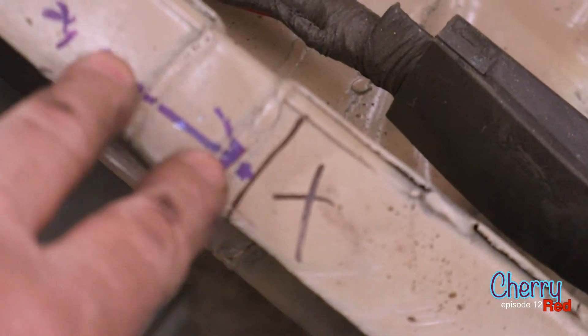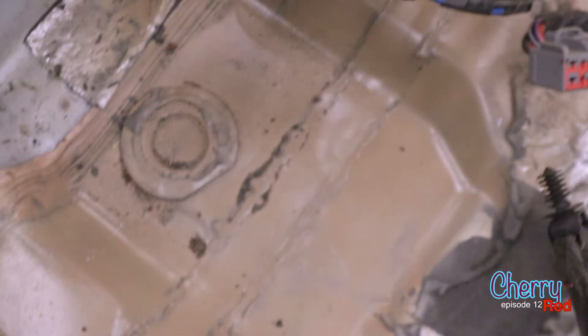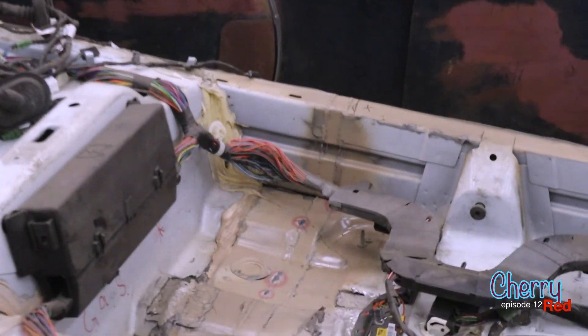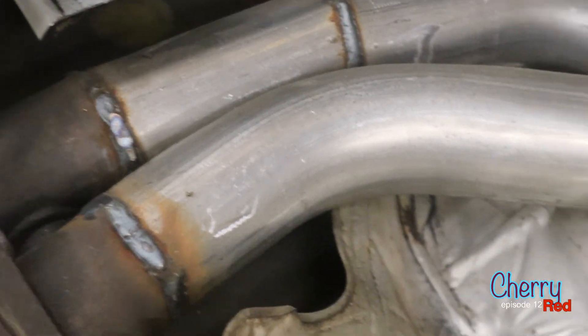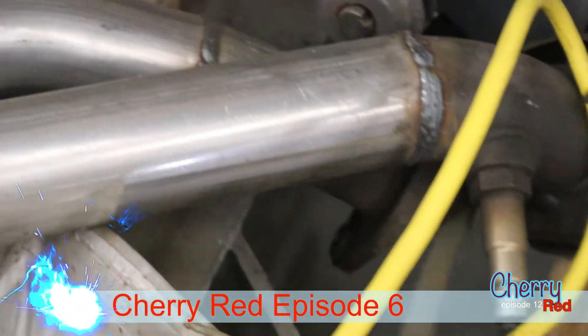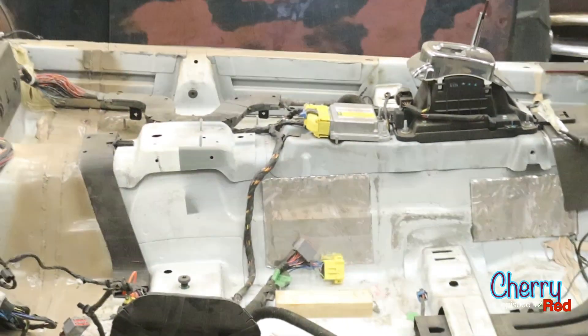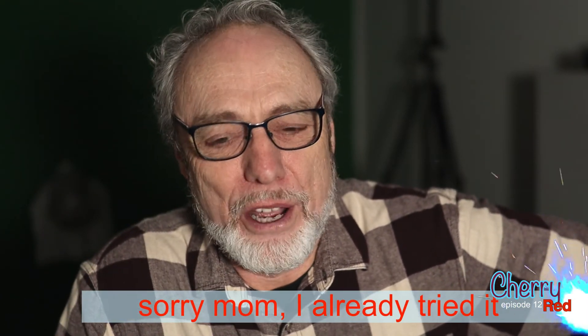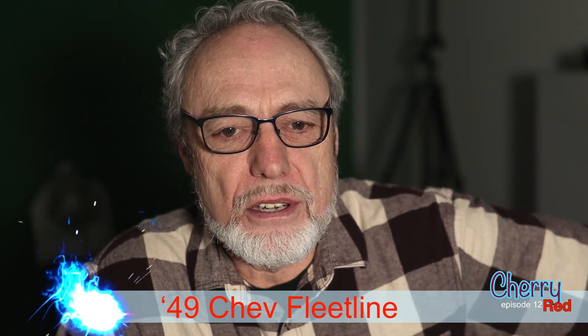It goes all the way across. We've done the catalytic converters — basically removed them, put dummy pipes in, and made them an inch longer, and there's a whole episode on that because it's a bit tricky. The brake cable underneath — we've already moved that mount one inch. And one more thing: when they tell you 'don't try this at home,' ask yourself why not, and figure out why not.